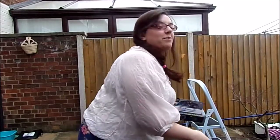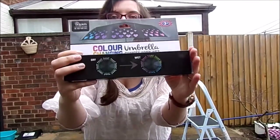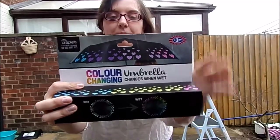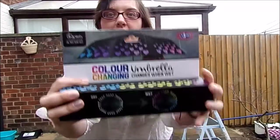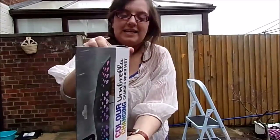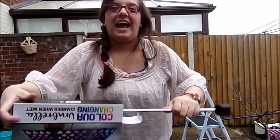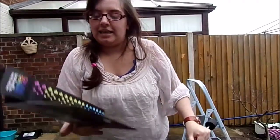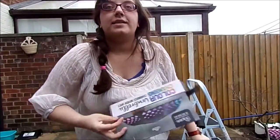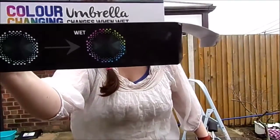What we're reviewing is: is this worth your money? The color changing umbrella. I have got the heart umbrella, but you could have got the flower one — this is the one that I wanted to give a go. So let's take it out. Basically it's white when it is dry and colorful when it is wet.